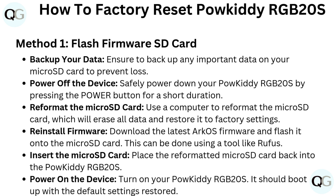Reinstall Firmware. Download the latest ArcOS firmware and flash it onto the microSD card. This can be done using a tool like Rufus. Then place the reformatted microSD card back into the PowKiddy RGB20S.